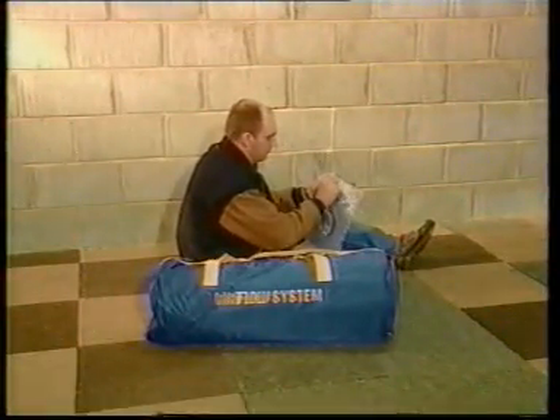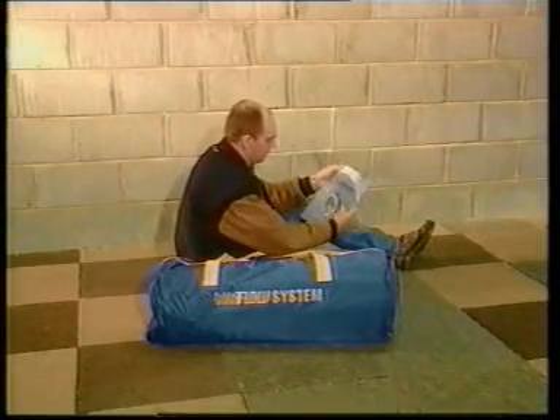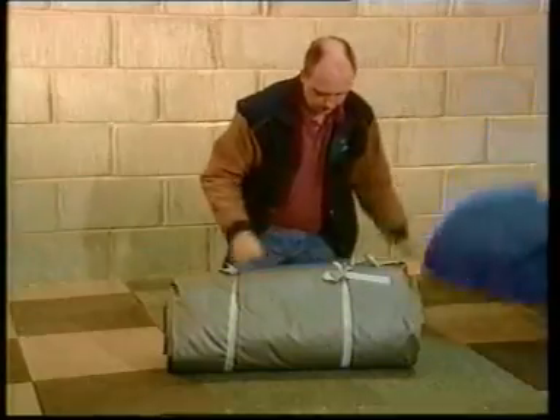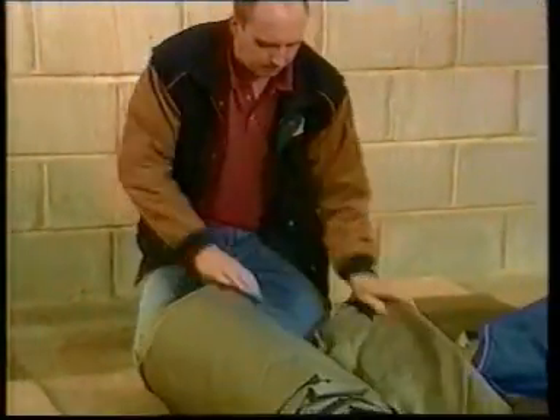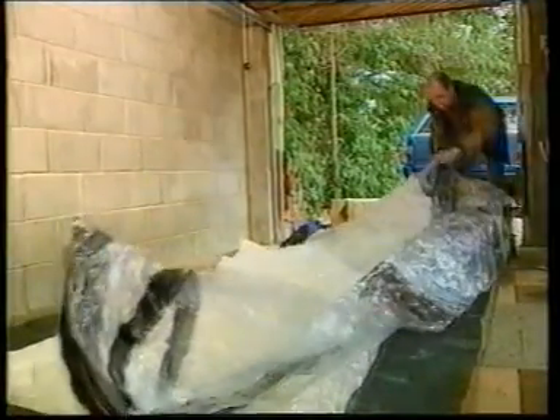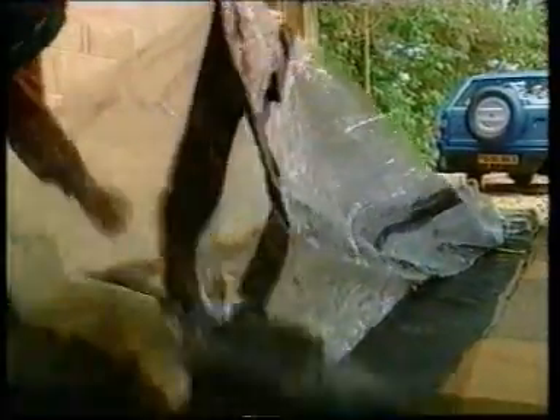The assembly process is straightforward and one person following the instructions would take about an hour to complete the job. Unpack the air chamber, placing the bag of poles and instructions to one side. Unroll the air chamber and remove all the packing paper and separate the folded sections so the air can flow easily into the chamber when the fans are switched on. Then place the bag of poles inside the air chamber.